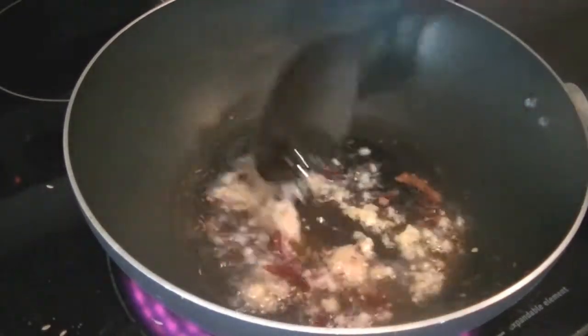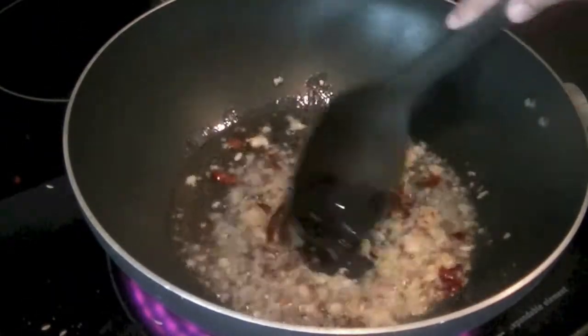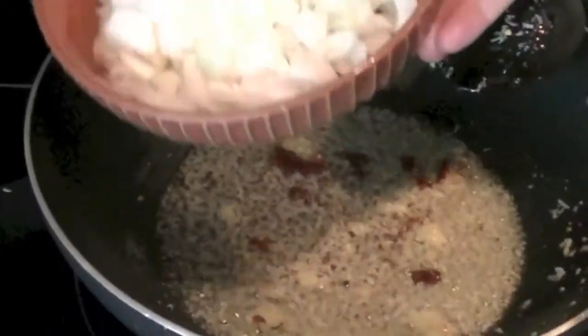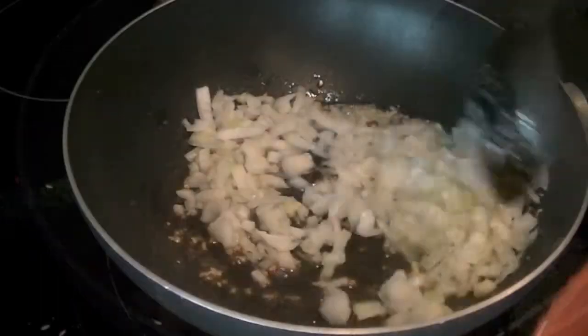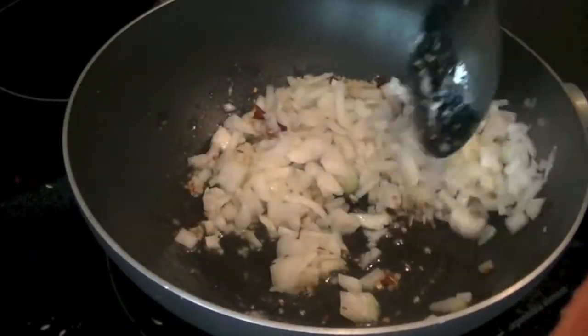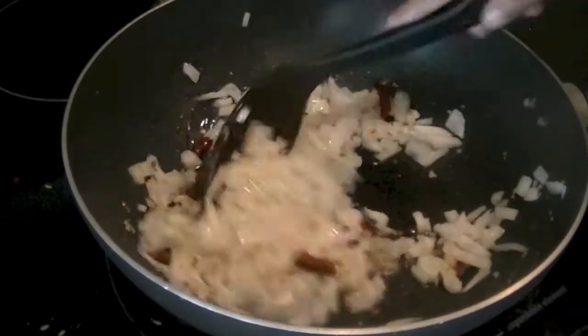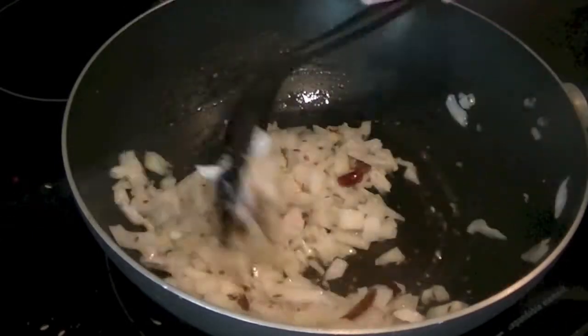Next, add one tablespoon each of ginger and garlic paste. Give these ingredients about 30 more seconds, then go ahead and add one large chopped onion. Thoroughly mix the onion with the ginger, garlic, cumin, and dried red chili until nicely incorporated.